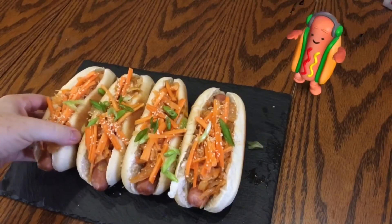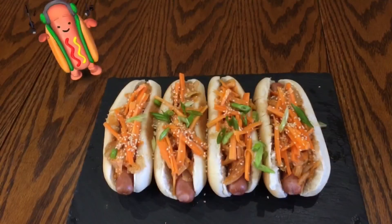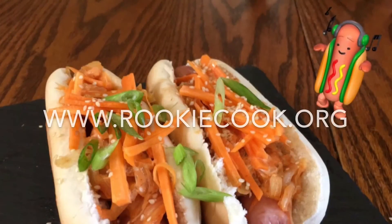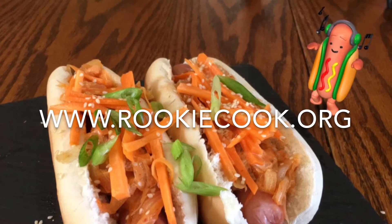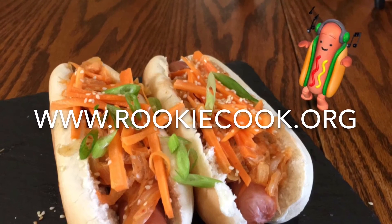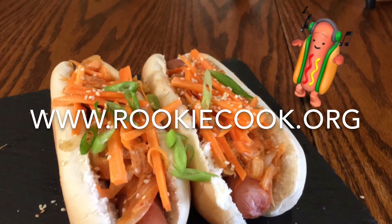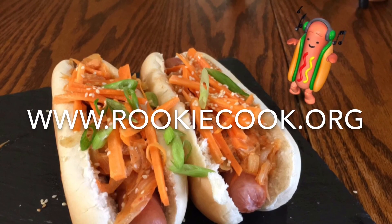These really are so delicious and much healthier than regular hot dogs too, with the raw carrot and kimchi which is loaded with good bacteria that are really beneficial to gut health. Thanks a million for watching guys, I hope you liked this video. If you did, be sure to hit the like and subscribe buttons below. In the description you'll find links to my social media accounts, as well as the link to my kimchi video if you want to give homemade kimchi a go yourself, and the link to my blog where you'll find this full recipe at www.rookiecook.org.